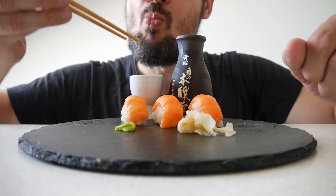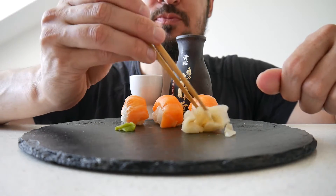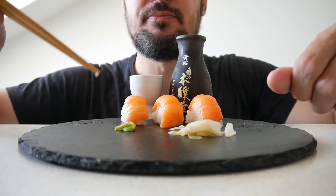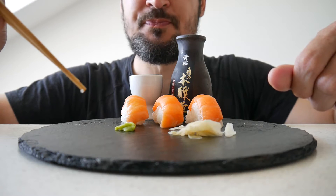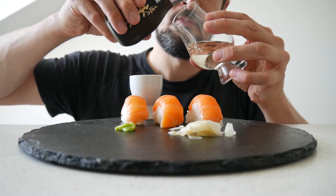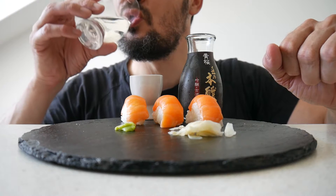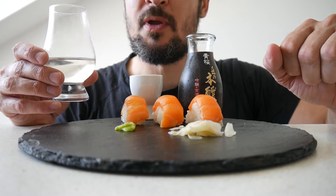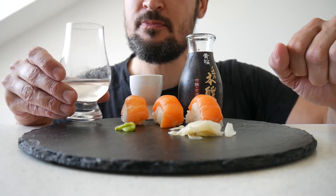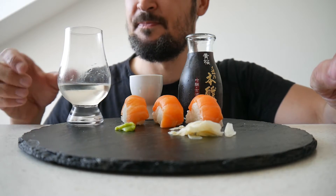Let's open up the sake as well. I don't have a special glass yet for the sake, so I'll use this one here. Not bad. This is Kisakura Sake Monioso — maybe you know it. It's nice, it fits nicely.